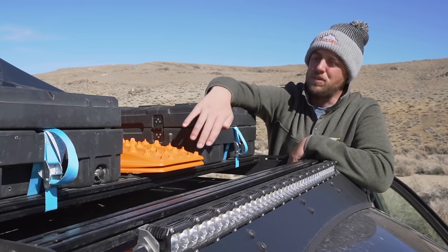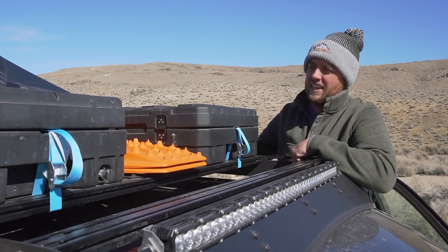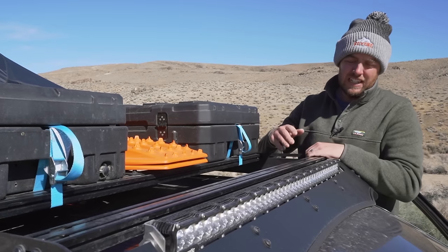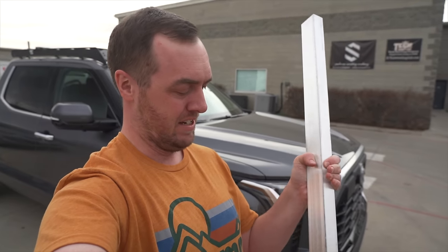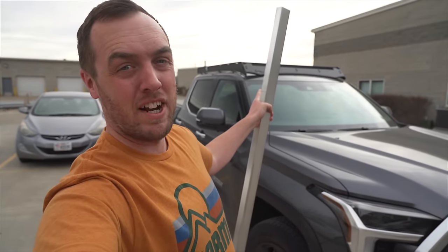In the future I'll probably move the MaxTrax — I plan on putting them on a bed rack, which I'll talk about later — because I want to run some Redux solar panels, the fixed panels, down the center of the roof. On the front of the roof rack I went with a cutout for a 40-inch light bar. Everyone knows the most important part of an off-road rig is the light bar. I'm down at Heretic Studio in Salt Lake City and we're going to turn this 40-inch bar of aluminum into a light bar for the roof rack.